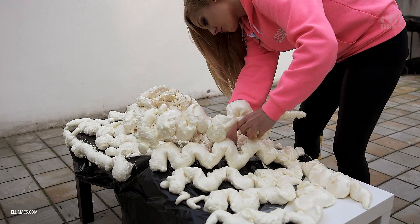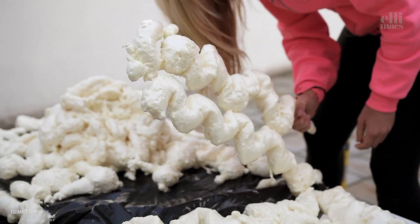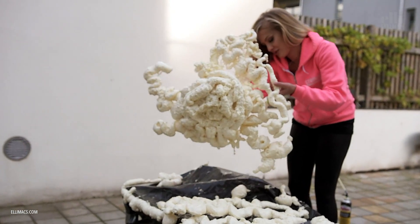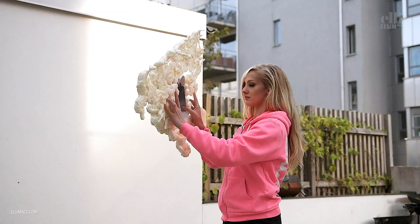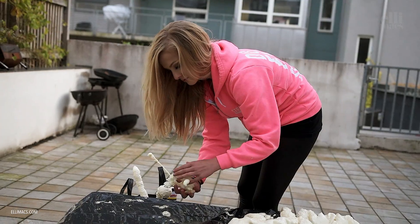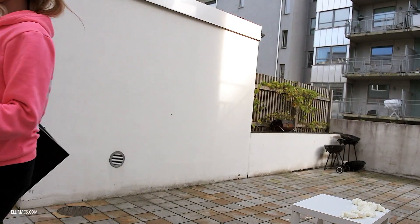Alright, let's remove the foam. Just rip it — it comes off pretty easy from the plastic. It almost looks like an octopus! That's where you're going to stick your head. Pick up all the small pieces as well and we move into the studio.